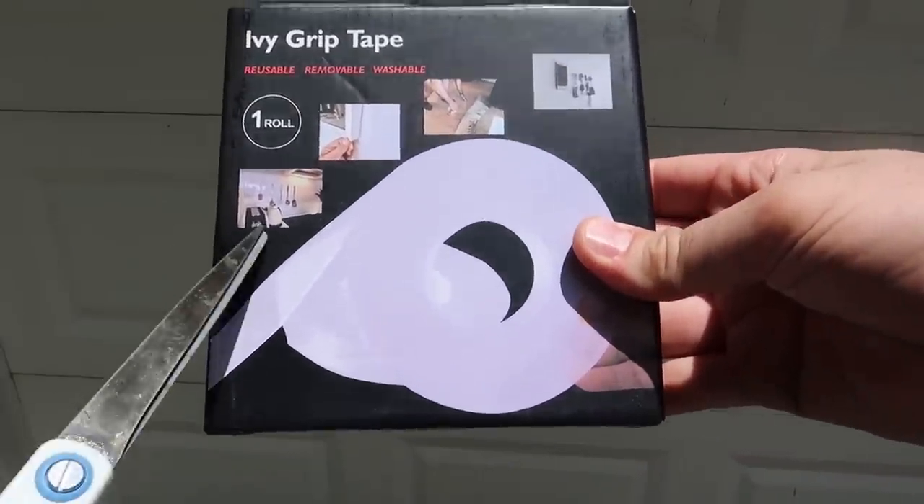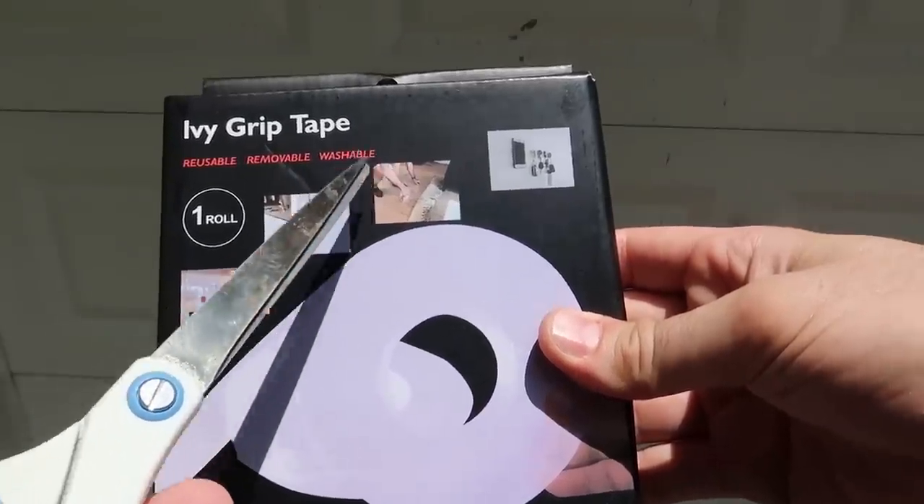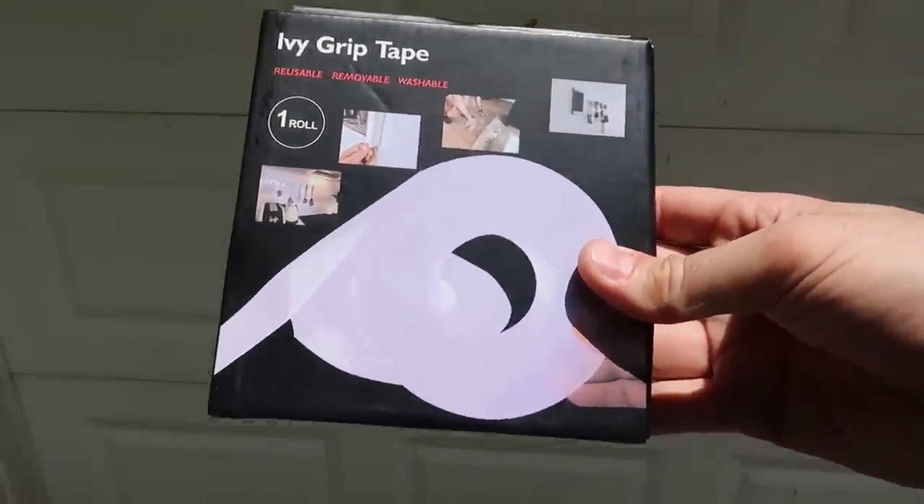Got it here, IV grip tape. You can hang utensils, you can hang picture frames, you can tape the rug, and cell phone, keys, and such. So let's see what this thing is all about.